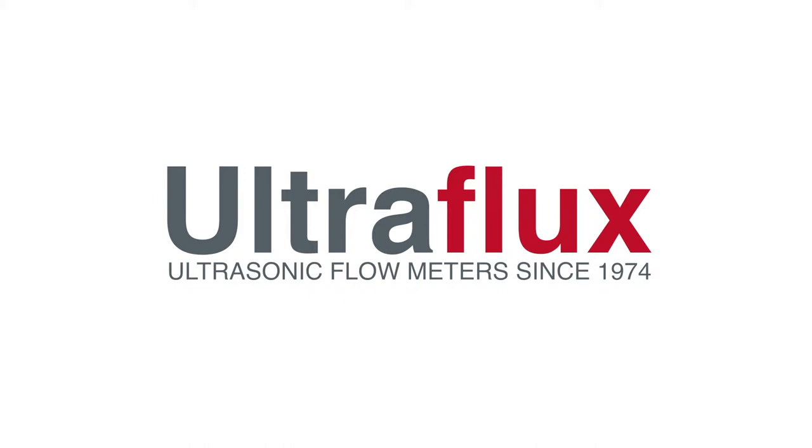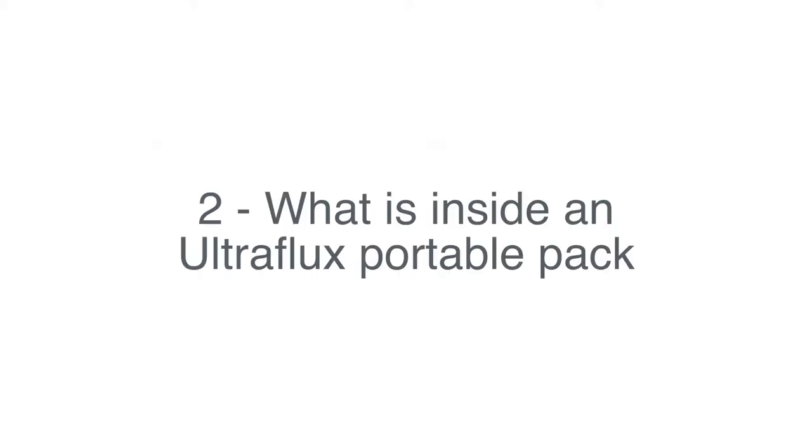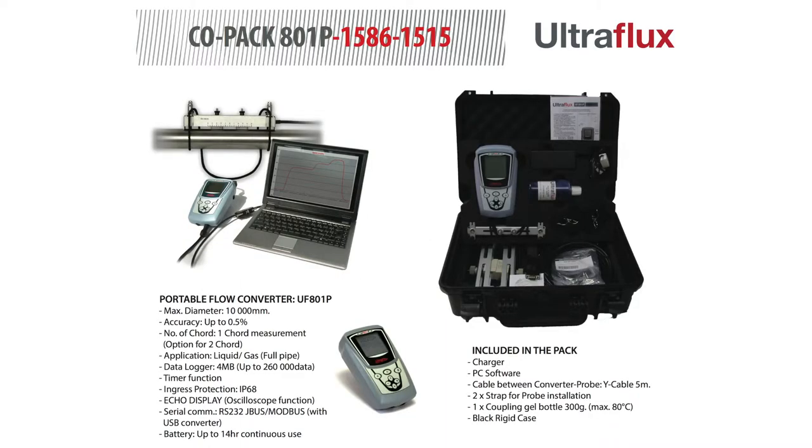Welcome back to Ultraflux Workshop! In this second video, we will review all the equipment included in our portable pack to get you comfortable with it.